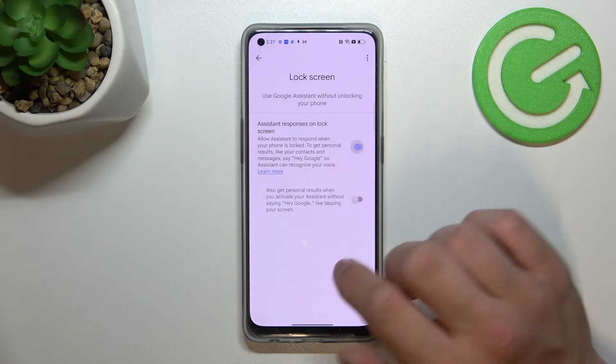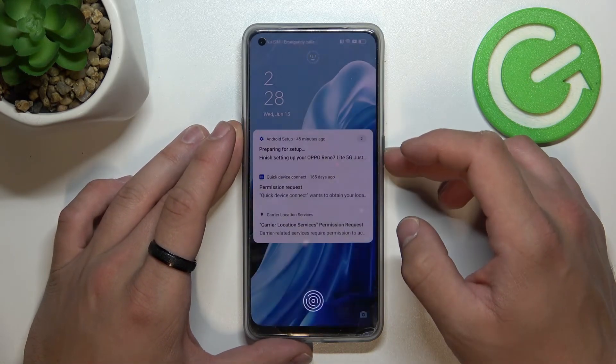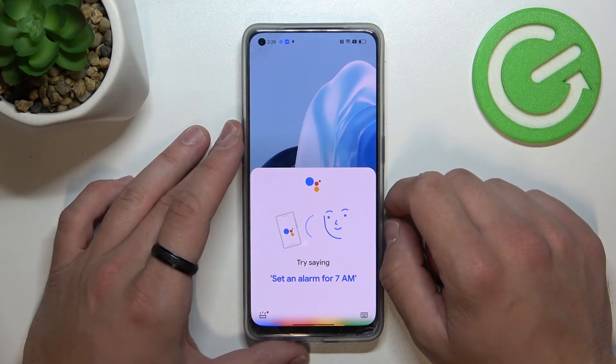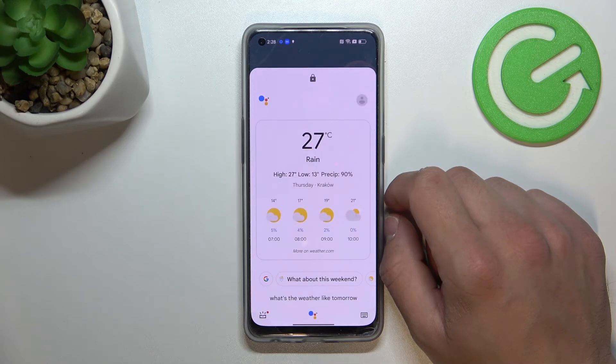Let's go to the lock screen and make sure to enable this function. Now you can simply lock the screen and say 'OK Google' — What's the weather like tomorrow? It'll be rainy, with a high of 27 and a low of 13. And that's it.